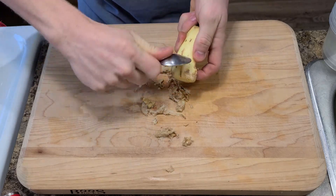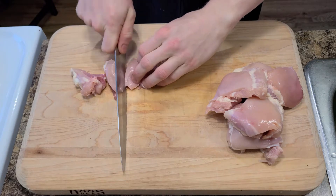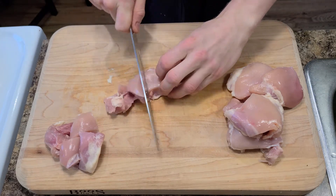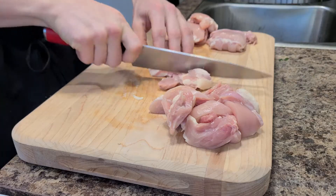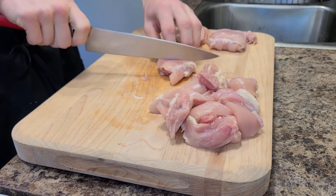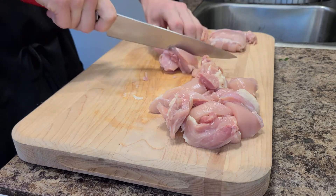Most importantly, to make a great chicken tikka masala we have to marinate the chicken. This is going to give it a massive flavour boost and help to soften it up a little bit. I always use thigh as it's more tender and flavoursome. Cut it into manageable pieces — I prefer larger chunks. Just try to cut it evenly so that it cooks evenly.